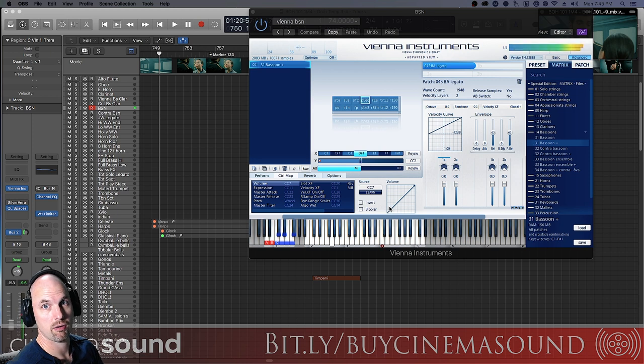And of course it goes quite low. And it can be super awesome when you layer it with things like celli or other baritone instruments like that.